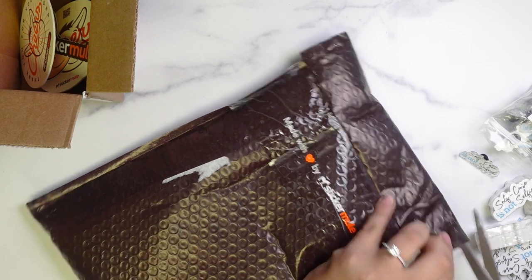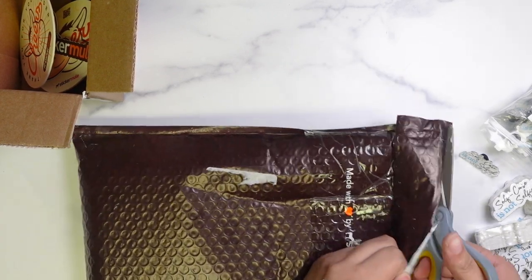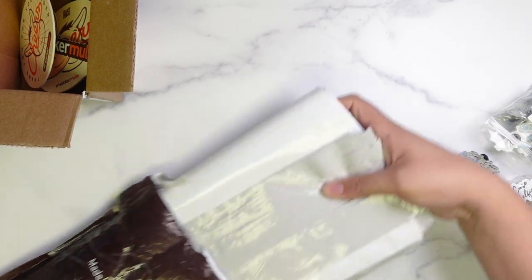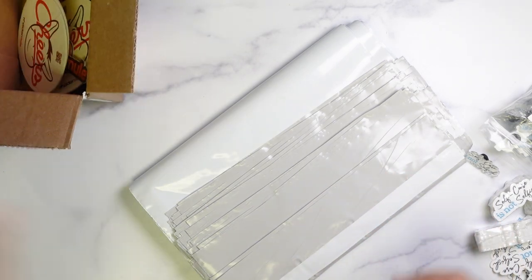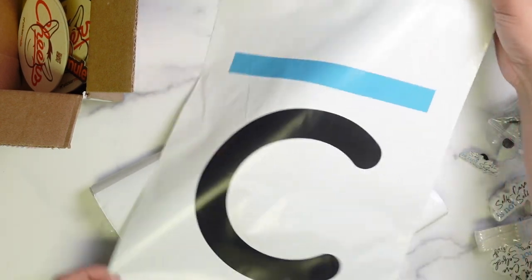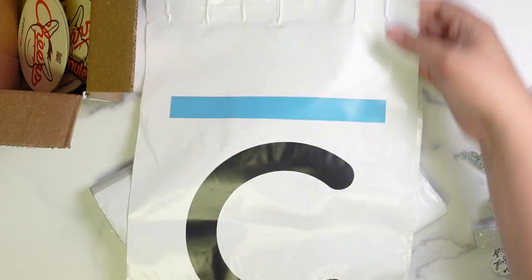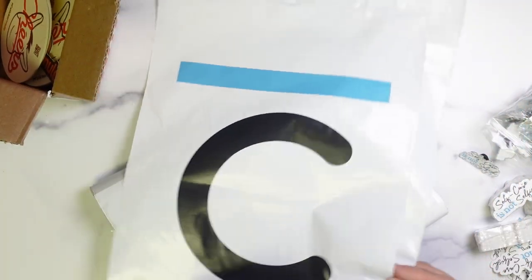Next up are the poly mailers. I didn't open this package at all, so I'm not quite sure what they look like inside. They also have bubble mailers, but I didn't get a sale coupon for those. I got 50 poly mailers for $29 — at the time the regular price was $105. I got the 10 by 13 size.